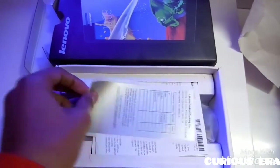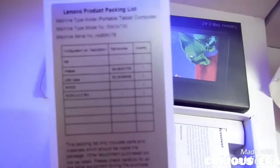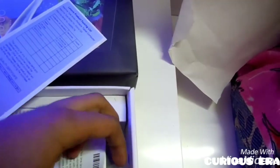So let us get back to the box. In the box we find a product list which contains all the product data inside the box. This is also the quality certificate. Then we have a short user guide on the tablet and it's in various languages.